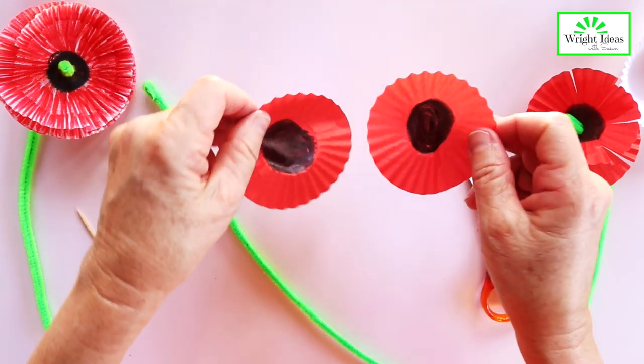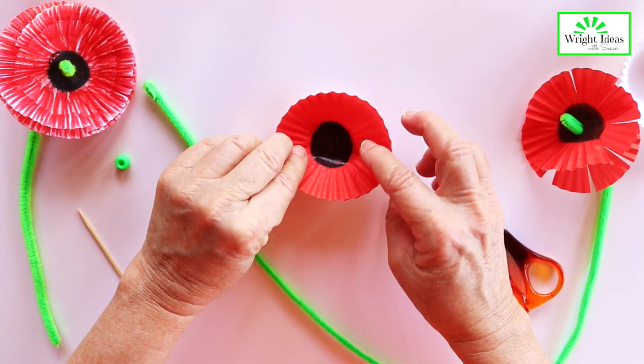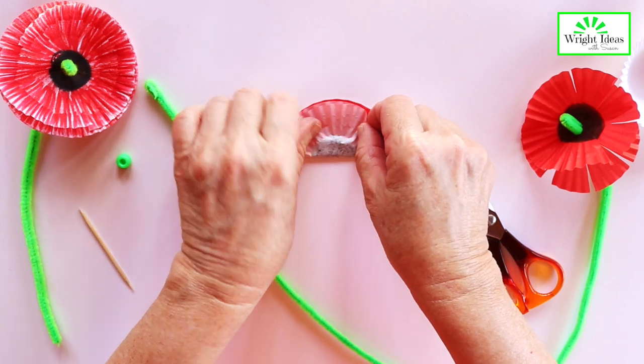Then we put the circles together on top of each other, and then we fold it in half like that.